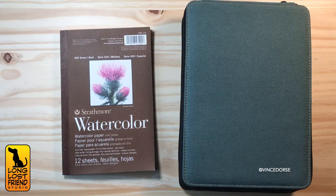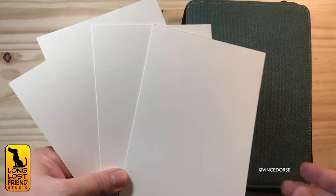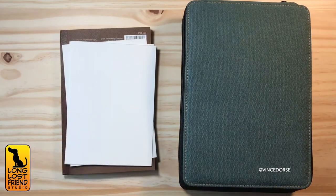So if I can't find a small pad of hot press, I cut larger sheets down into a reasonable size — 5 by 7. That's a nice, manageable size. Most of the time you can get a decent image done at that size in a reasonable amount of time, and I know time is tight at conventions.